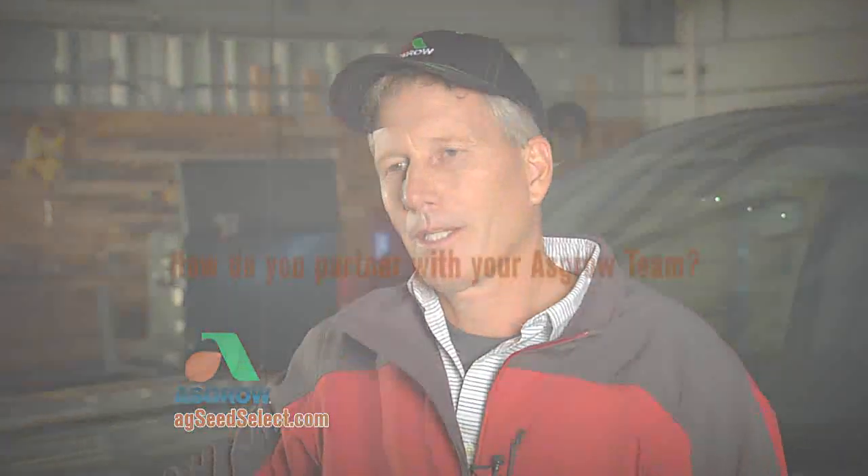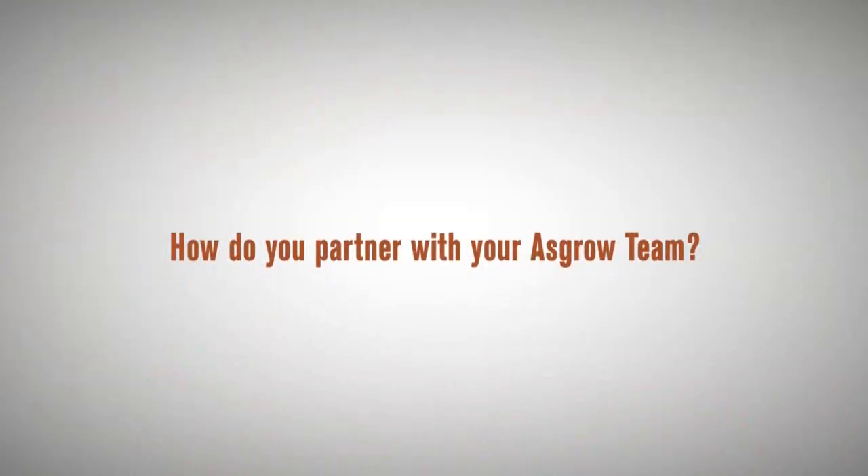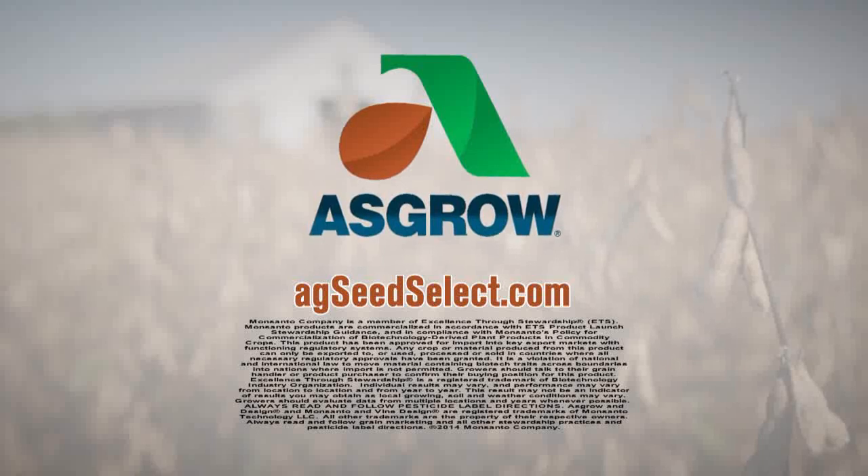It's one of the reasons I like to plant ASGRO brand. How do you partner with your ASGRO team? I planted the ASGRO AG0934 brand soybean on my farm this year, and I was really pleasantly surprised. It was the first year that I had it on my farm, and I went out there and was combining, and the yield monitor was showing me some excellent results. I was hoping that my weigh wagon would confirm them, and they were just outstanding on my farm this year.